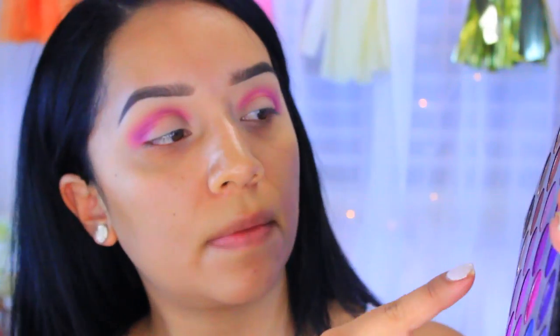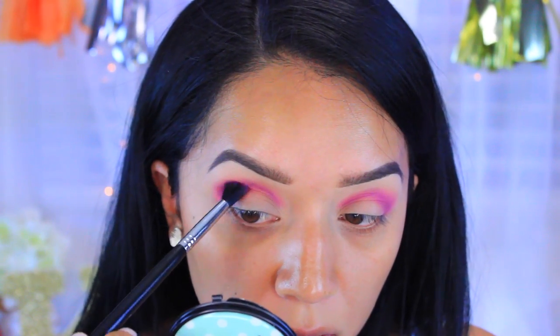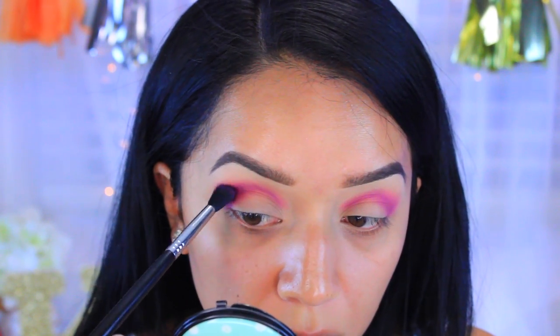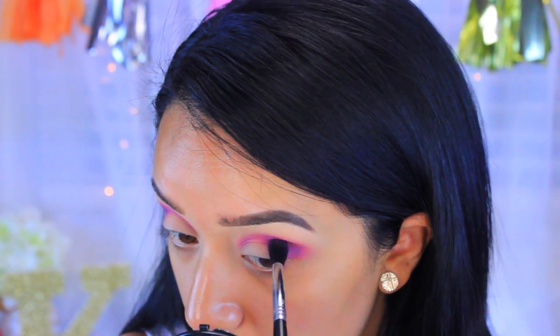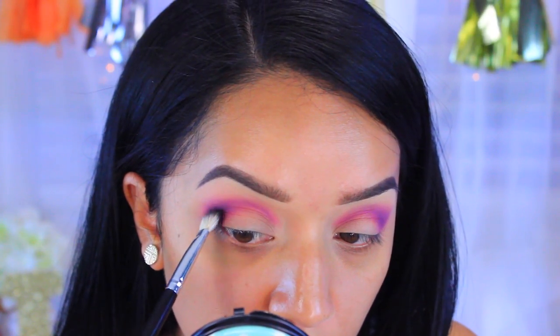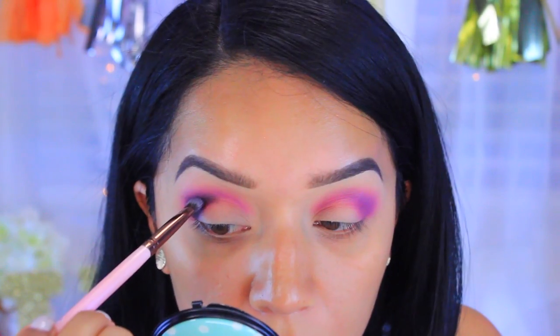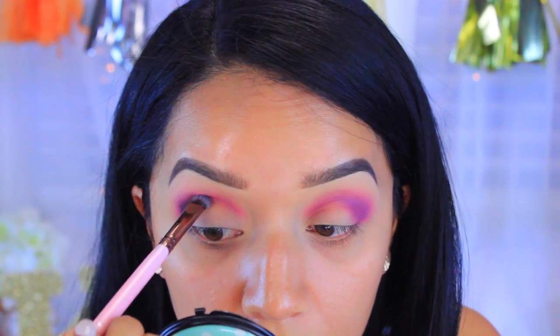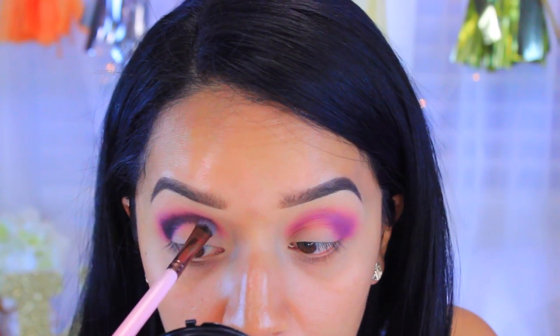I'm going to go back and take this purple and just layer it on top of that pinkish color, because I don't want too much pink — I want it to be a little bit more purple. Then I'm going to go back into that palette and take this color right here. It looks really black but it's actually a really dark plum. I'm going to take a flat skinny brush — no specific brand — and just really carve out my crease.